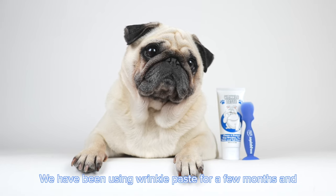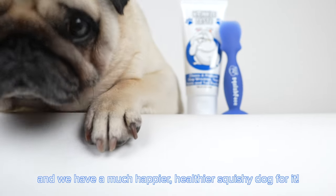We have been using Wrinkle Paste for a few months and we have a much happier, healthier squishy dog for it.